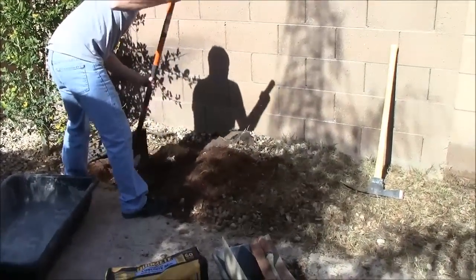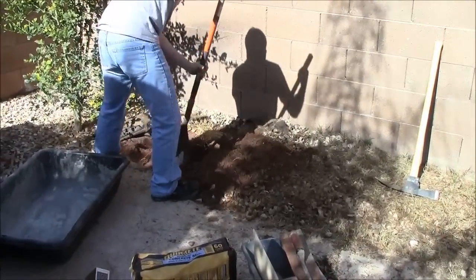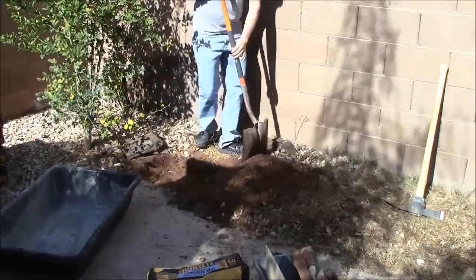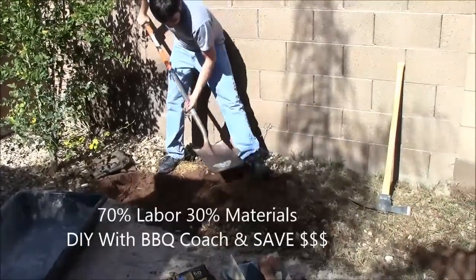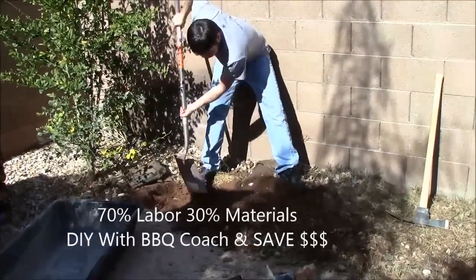The more you can do it yourself, the more you are going to save. Seventy percent of the cost of an outdoor kitchen is labor and the other 30% is the materials, so the more you can do yourself, the more you can save of that 70%.